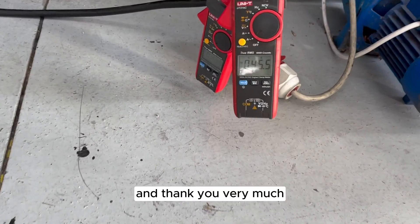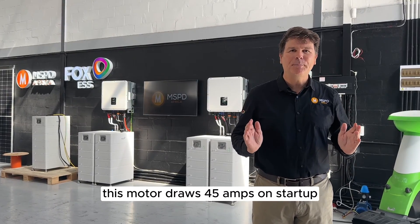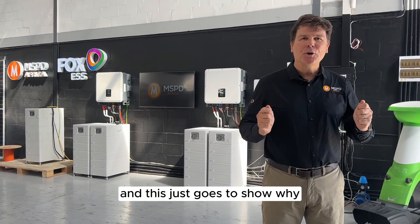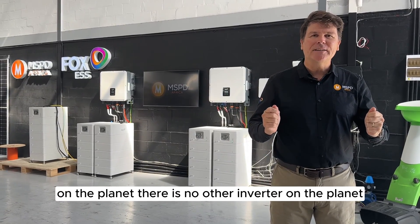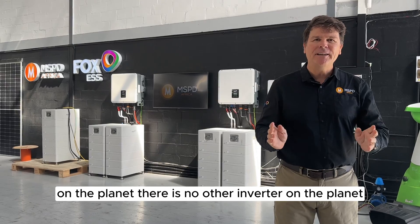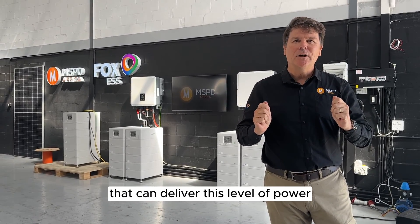Thank you very much. This motor draws 45 amps on startup, and this just goes to show why Fox makes some of the most robust inverters on the planet. There is no other inverter on the planet in this small size format that can deliver this level of power.